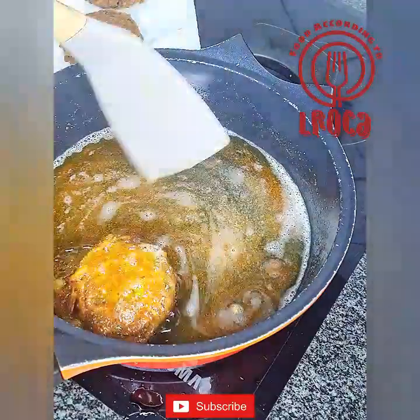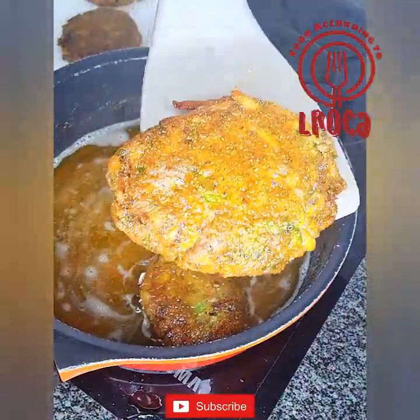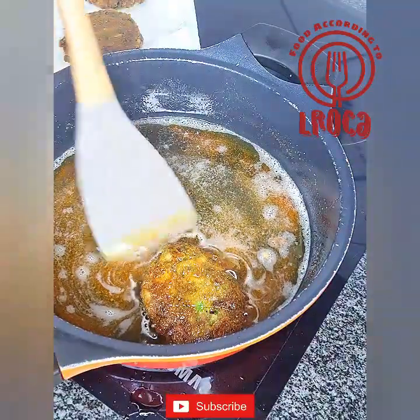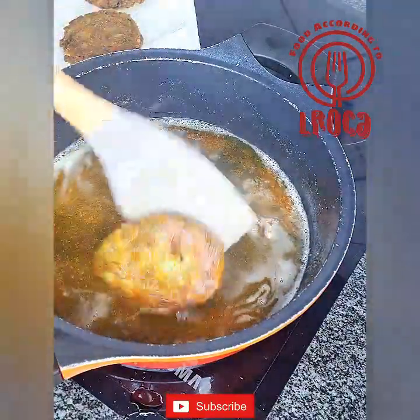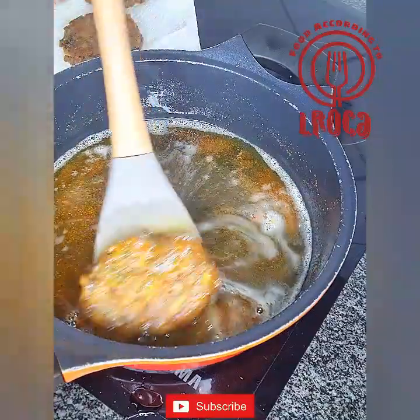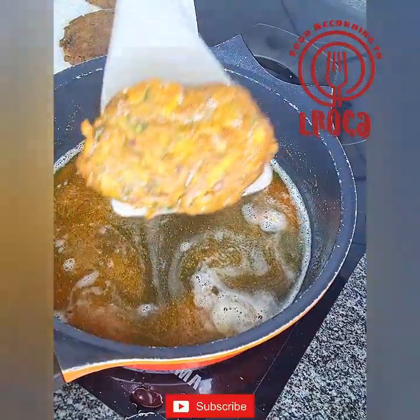Then you put them out on a paper towel just to make sure that some of the oil will be absorbed through the paper towel. You're trying to reduce the oil so that it's not too much when you eat it. And then that's it — that's all you have to do. Then you can serve your fish cakes.